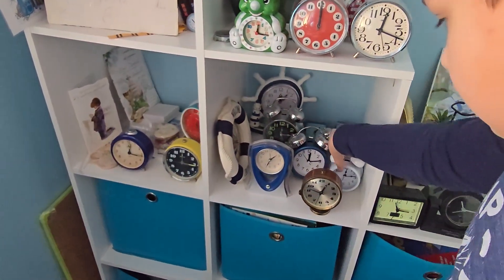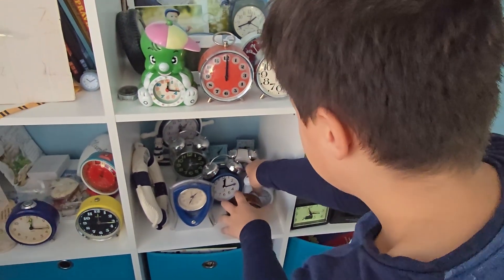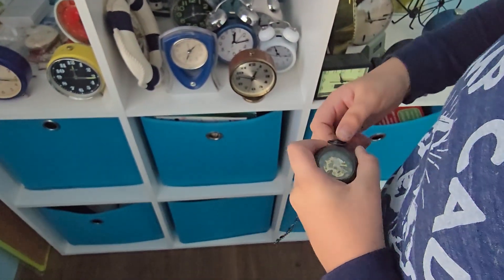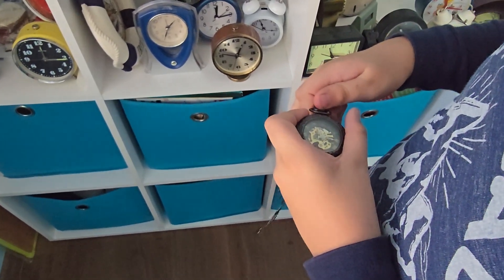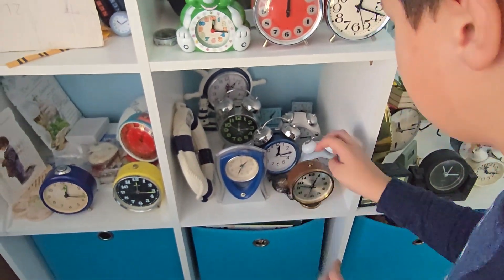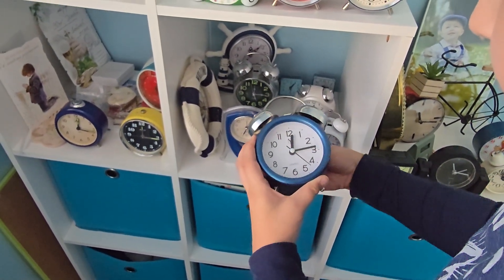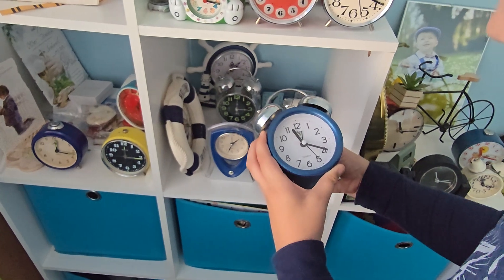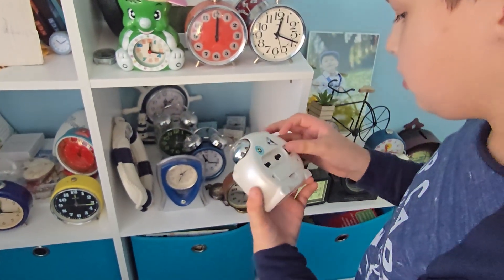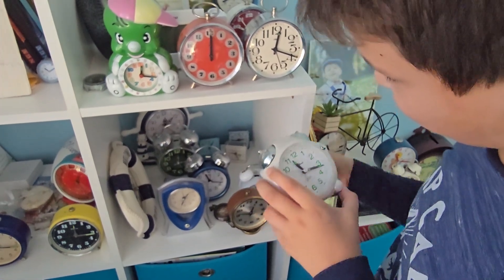Okay, now let's go here. Let's get this one. And this one. And this one. This is a new one. Wait — that's the alarm one. Okay, let's get this one. Alright, let's go forwards again. I don't know why I go forwards on this one.